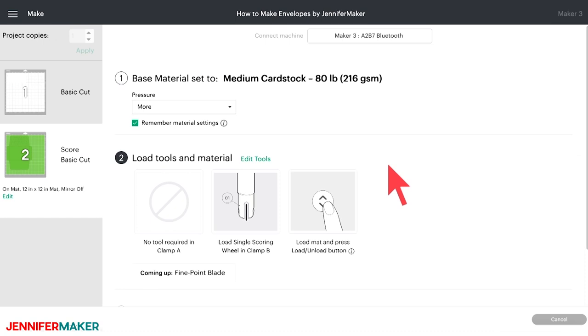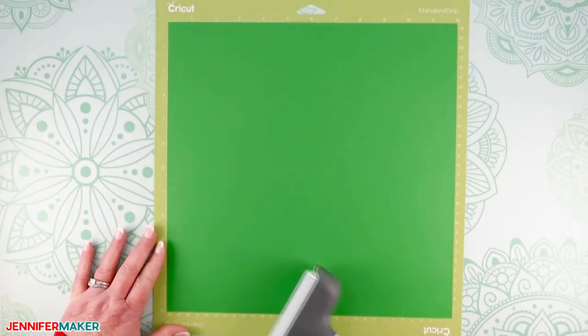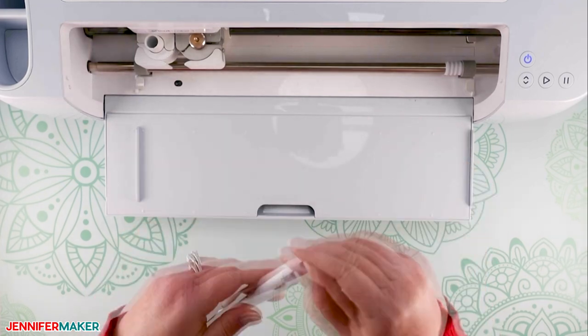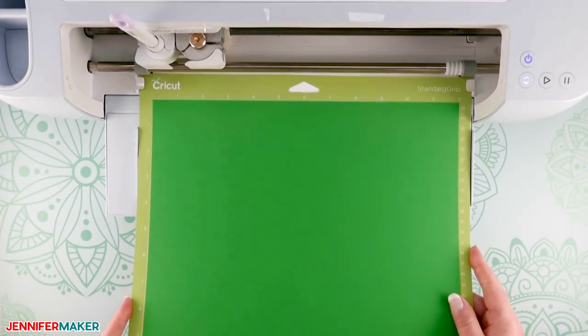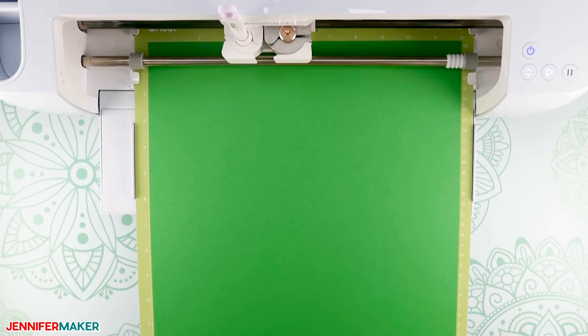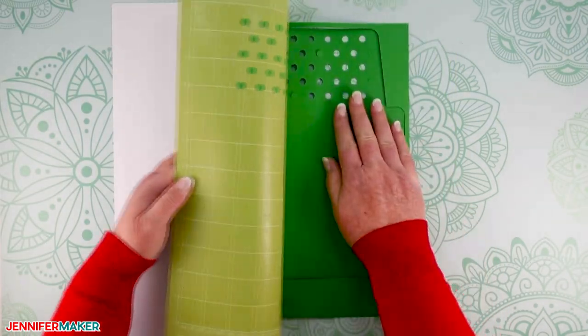Now keep in mind that I'm cutting my envelopes on a Maker. So for the next mat — the one with the score lines — I'll be prompted to insert a single scoring wheel into clamp B on my Cricut cutting machine. But instead, I'm going to click on Edit Tools in Cricut Design Space and choose the scoring stylus, which goes in clamp A. This way I don't have to switch out tools mid-cut, which saves time. Once you've done that, click Apply. Put your cardstock onto your machine mat, insert your scoring stylus into clamp A and a fine point blade into clamp B if it's not already there. Load your machine mat into your Cricut and press the flashing button to begin the scoring and cutting. When finished, press the unload button and remove your cardstock from the mat the same way as before.